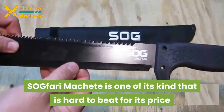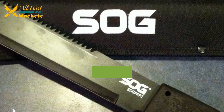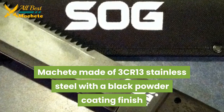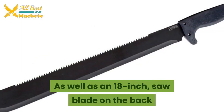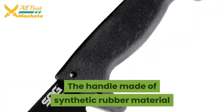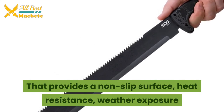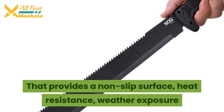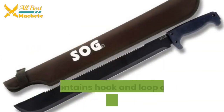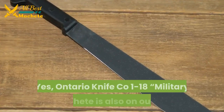Our next product is the SOG Fari 18-inch machete. The SOG Fari is one of its kind that is hard to beat for its price. It is made of 3Cr13 stainless steel with a black powder coating finish, as well as an 18-inch saw blade on the back. The handle is made of synthetic rubber material that provides a non-slip surface with heat resistance and weather exposure protection. It comes with a black nylon sheath with hook-and-loop closure that attaches to a belt loop.